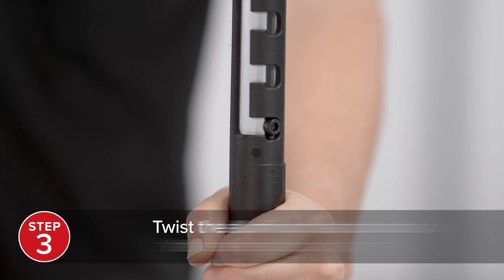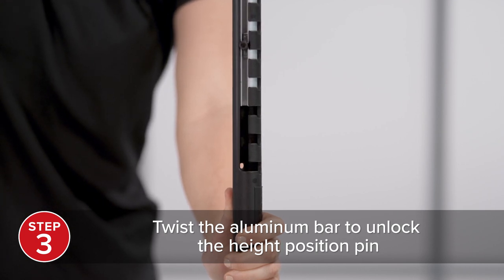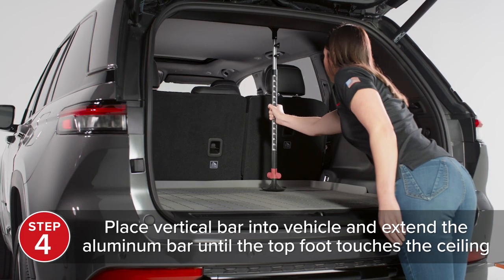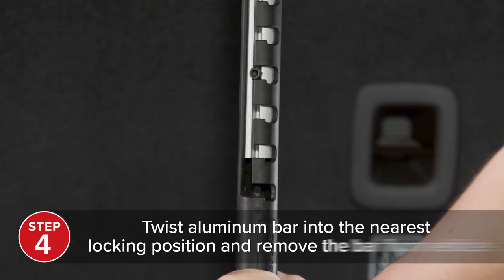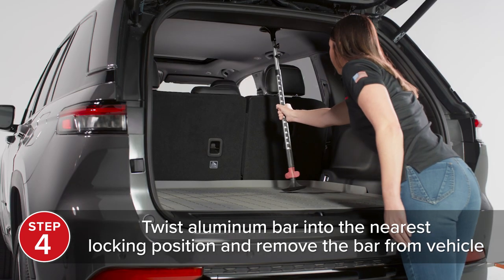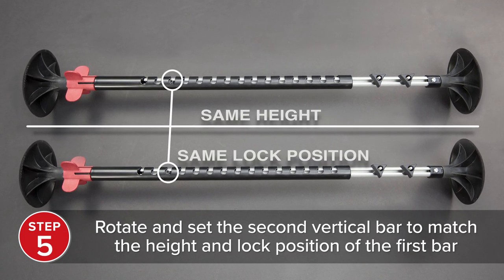Then, twist the aluminum section of the vertical bar to unlock the height position pin. When unlocked, the pin should be seen in the open channel and the black upright should be able to freely slide up and down. Place the first vertical bar into the vehicle behind the headrest and extend the aluminum bar until the top foot touches the ceiling. Then, twist the aluminum bar into the nearest locking position and remove the vertical bar from the vehicle. Next, rotate and set the second vertical bar to the same height and lock position as the first vertical bar.